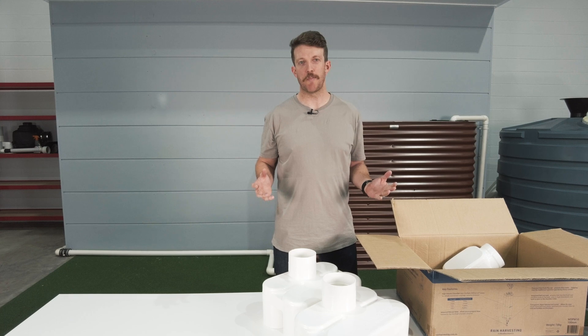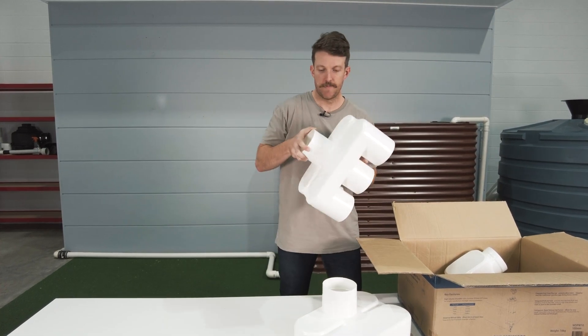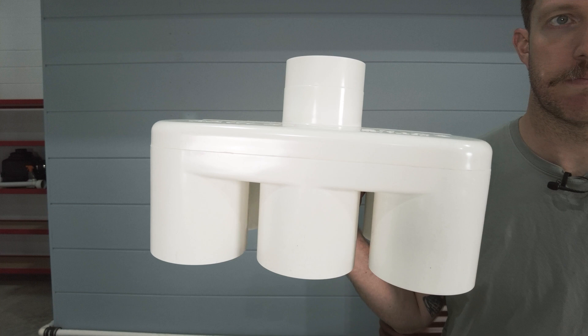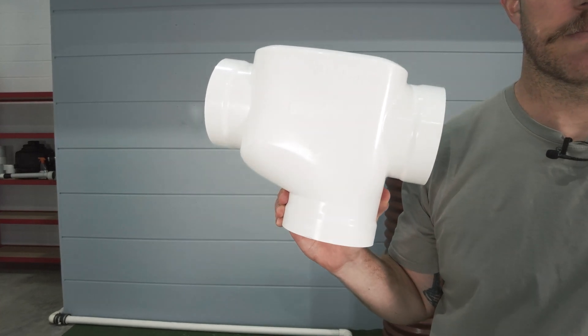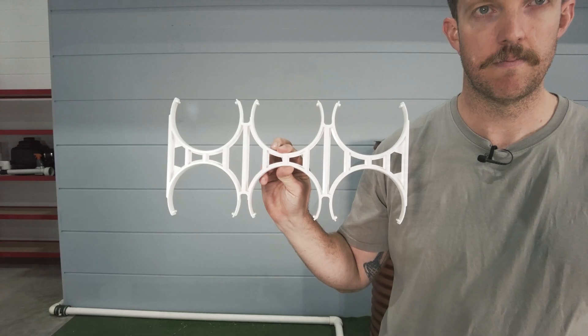Here's what's in a WDPW10 kit. We have two delta end caps — these form the chamber. We have the first flush plus T and the delta pipe spacer.